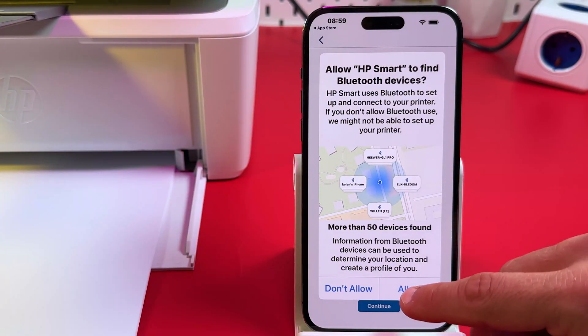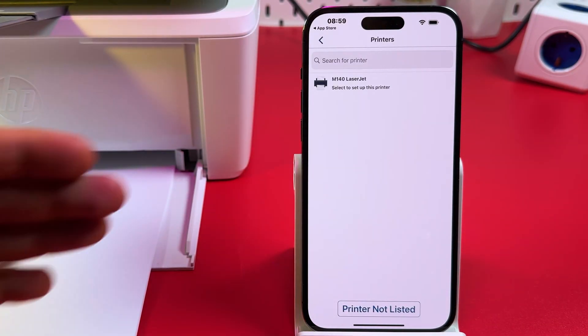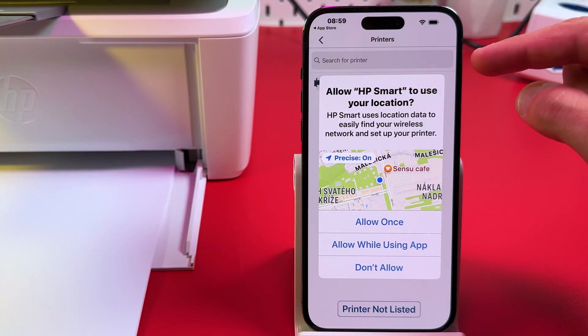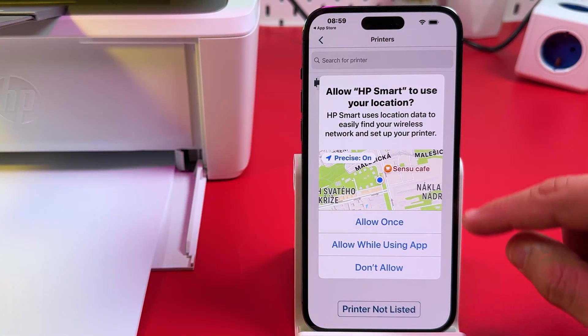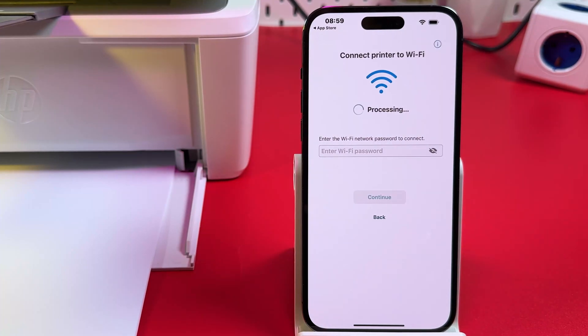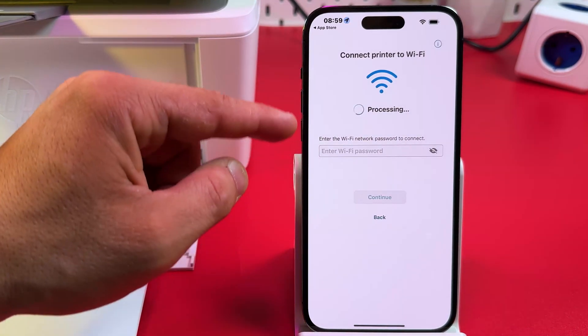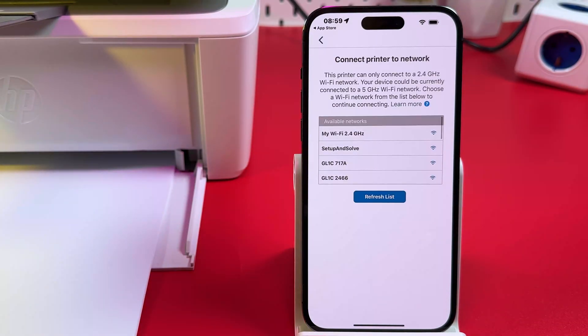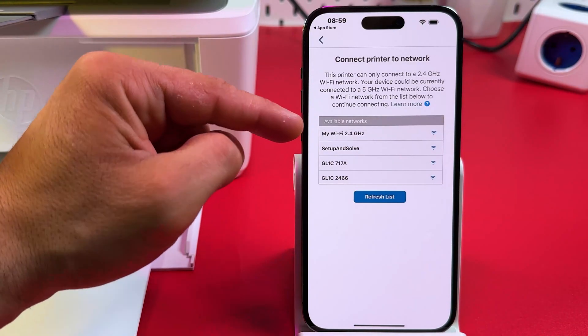Allow the app to find Bluetooth devices — this is also a useful feature. Now your printer is found. Tap on it and allow HP Smart to use your location. On this screen, wait until the network list appears.